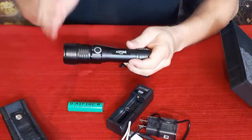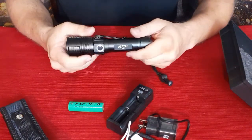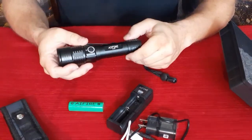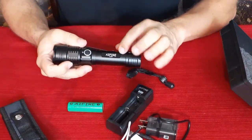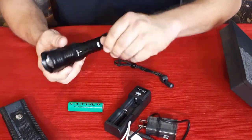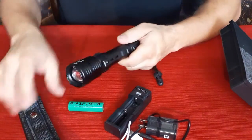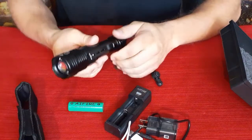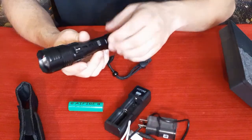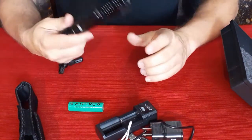This is the standard black tactical-style design you've probably seen before. There's a simple on/off push button, the brand name, and this appears to be the A-01 model. It also has a belt clip, so if you don't want to use the case you can hook it onto your belt, pocket, or even your boot.